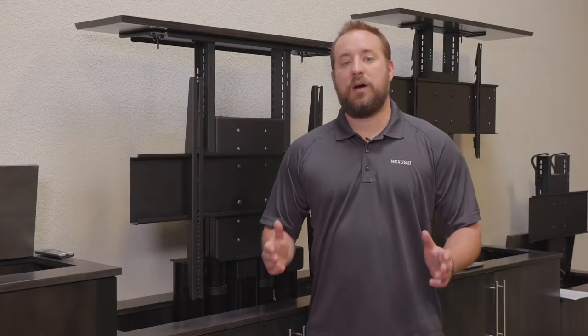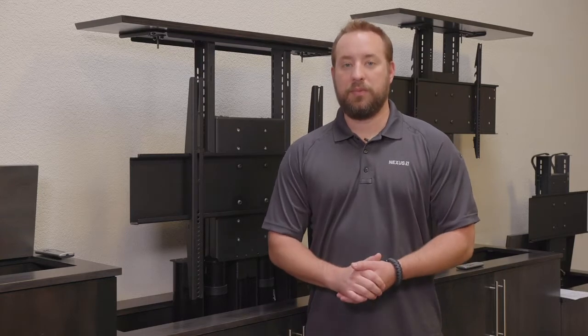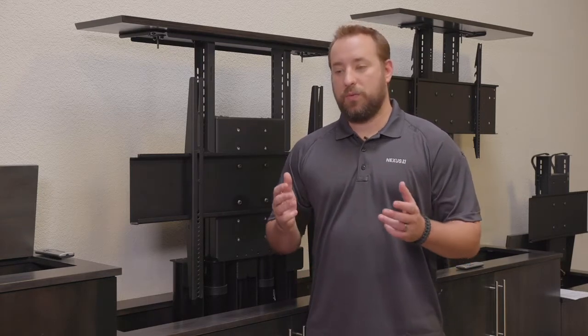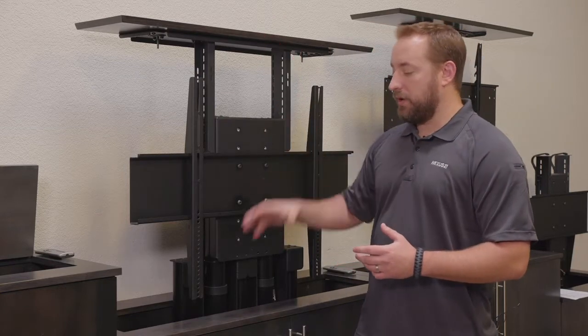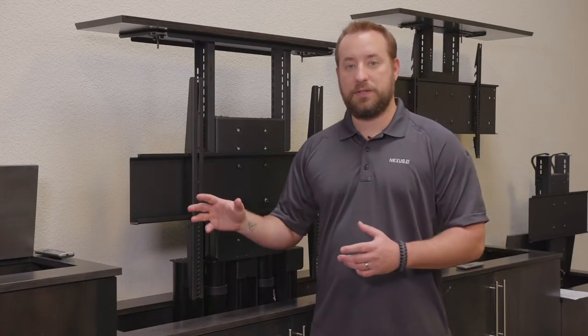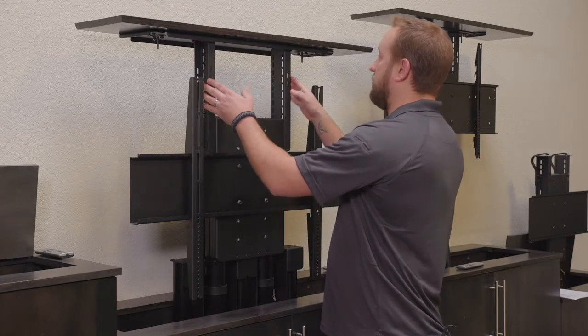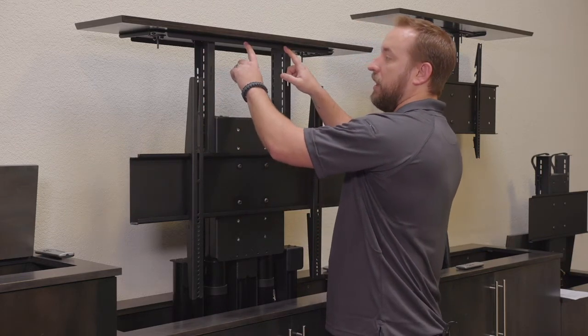One of the most common questions we get asked is how to do your lid with your TV pop-up lift. In this video we're going to discuss our floating lid design, which is what allows the top of the cabinet or the cutout to travel up with both the television and the lift. This is achieved using a set of top support brackets as well as a top plate for the lid cutout to rest on.